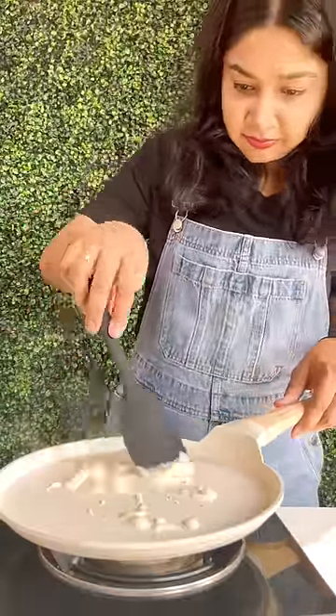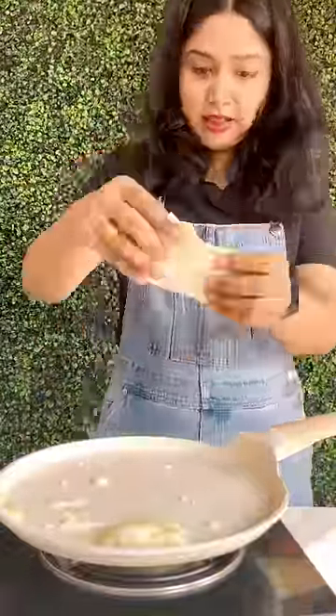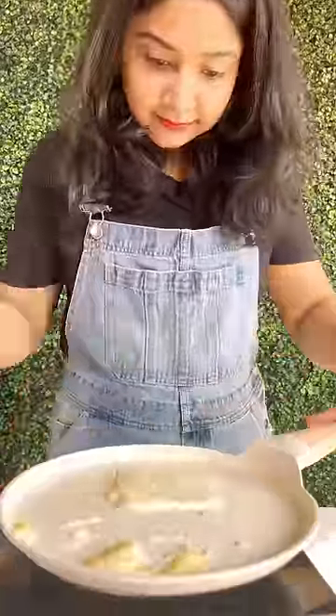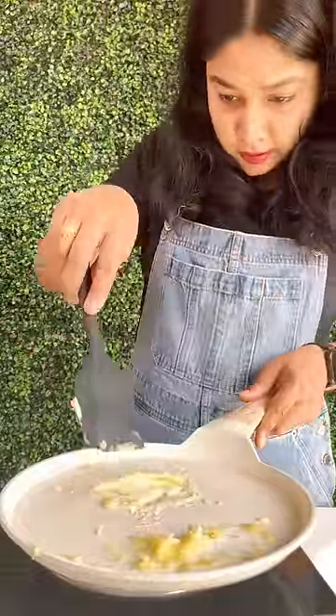I put a cheese slice on, but because of the high flame, the cheese slice fell. So I put it to the side. Then I put a little low flame and put a cheese slice again. I thought it would roll, but it didn't happen, so I put it to the side again.